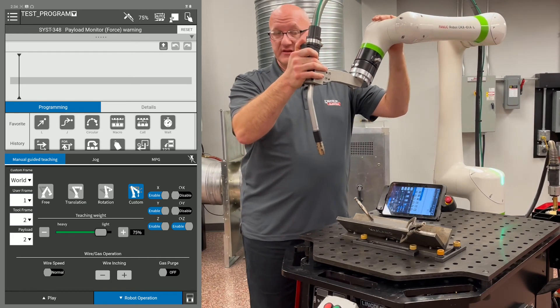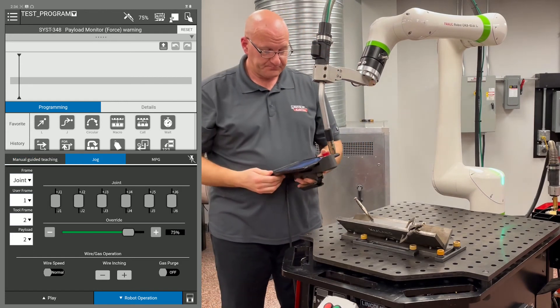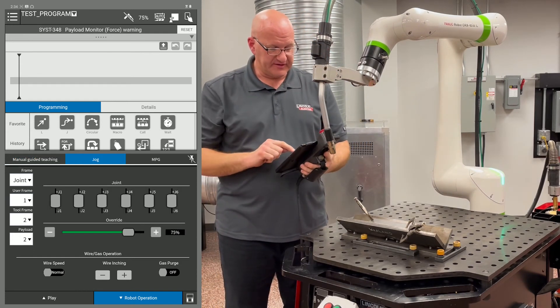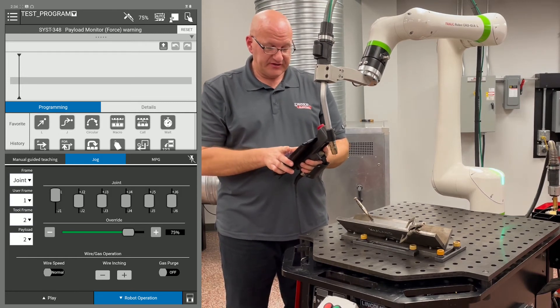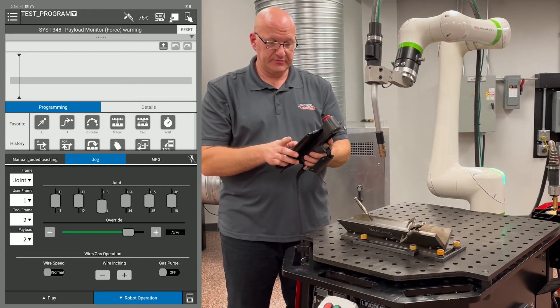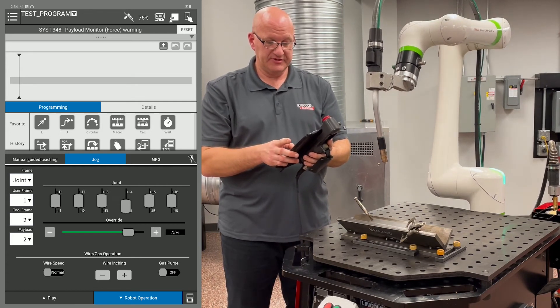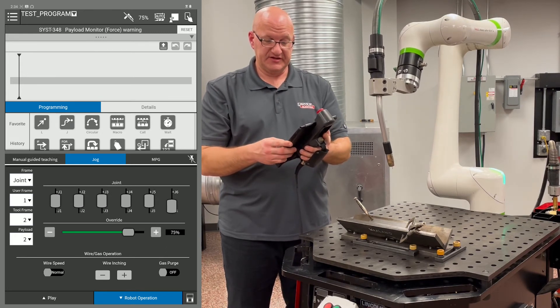The other way we can move the arm is to go to the jog tab. You'll notice on the left under frame, I'm in joint mode, so I can move each individual joint as I want to. There's J1, J2, J3, J4, J5, and J6.